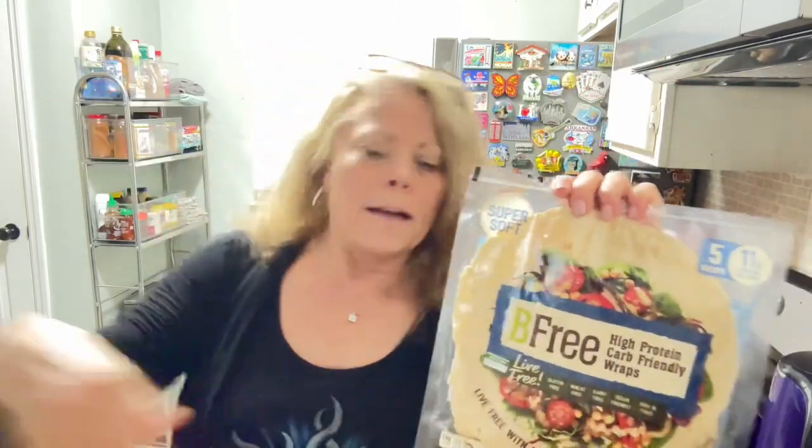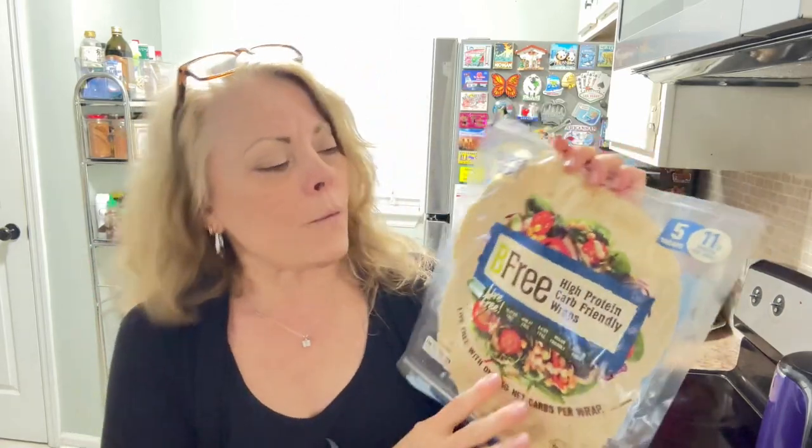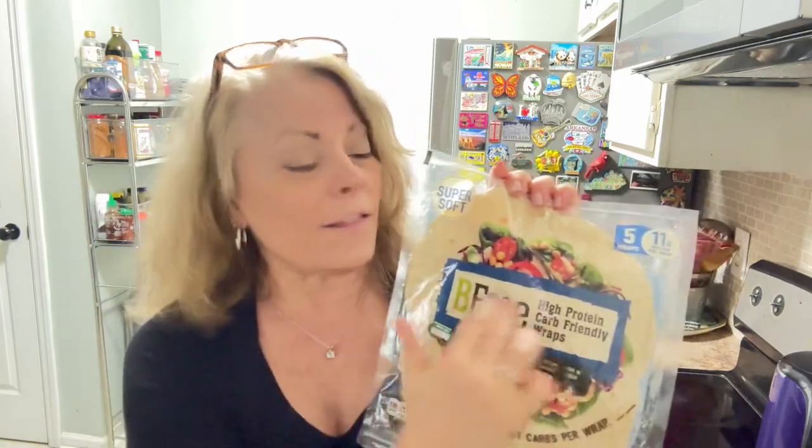I made this very flavorful ground beef with green peppers, poblano peppers, jalapeño peppers, tomatoes, and seasonings — salt, pepper, smoked paprika, and cayenne. I was using really strong flavors, flavors you didn't have to question. And I layered it all inside one of these wraps.